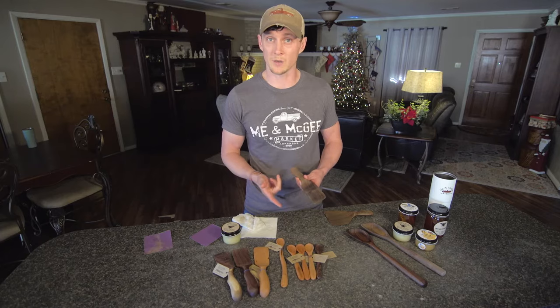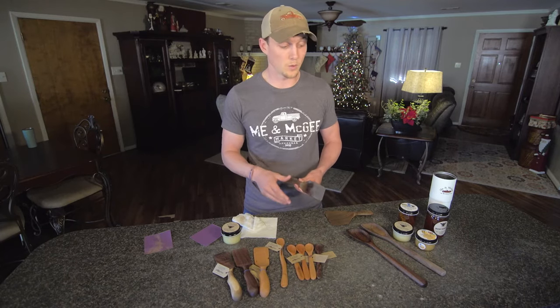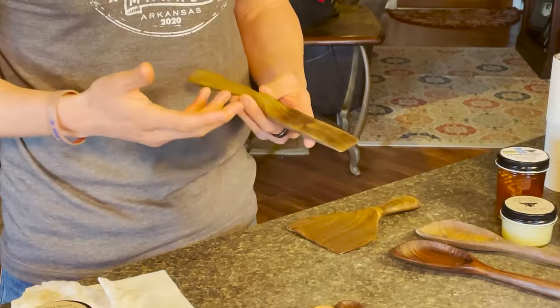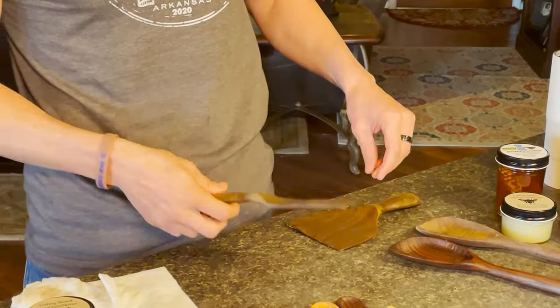I wouldn't recommend soaking it in water or putting it in the dishwasher. Although a lot of ours have been run through the dishwasher and held up really well, other than losing a little bit of the color.